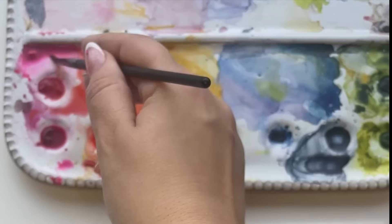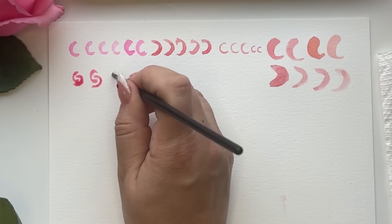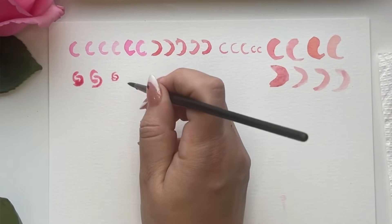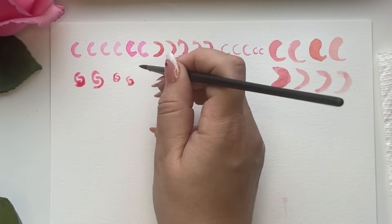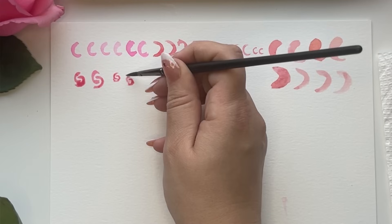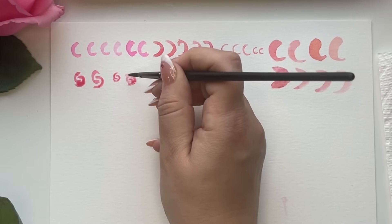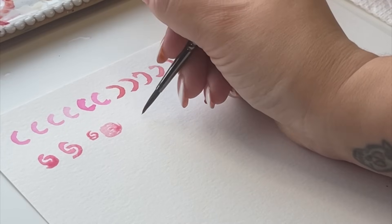We want to go back into the color if you need, then just sort of interlock and keep them as tight as we can. But also you want to leave space because in watercolor it's very important to leave some space. Now we're going to start to stagger and go around the center, adding more leaves.